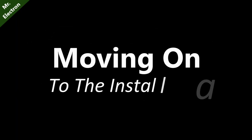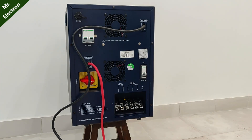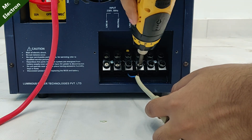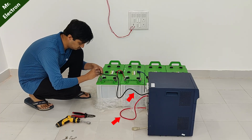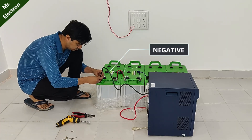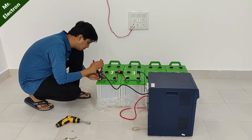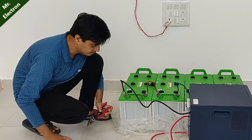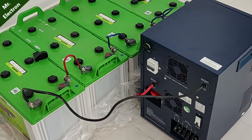Moving on to the installation part, just follow the steps as shown. Connect the wires to the output points of the inverter, line and neutral. Now, there are two thick wires coming out from the inverter — black is negative and red is positive. Take the black wire and connect it to the overall negative of the battery set as shown. Next, turn on the DC MCB at the back of the inverter.